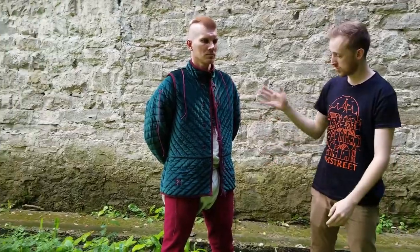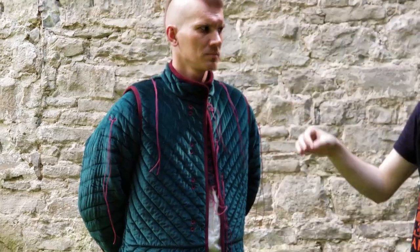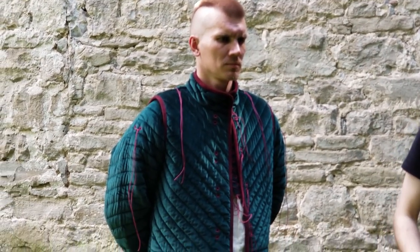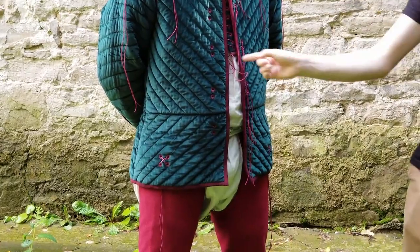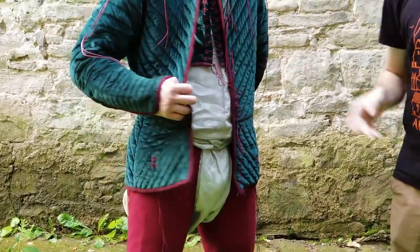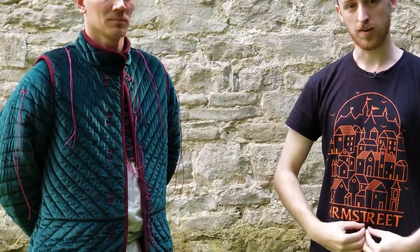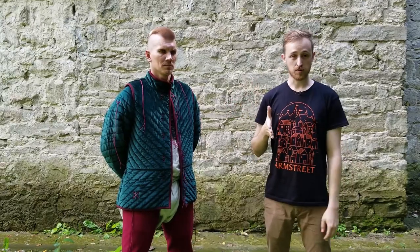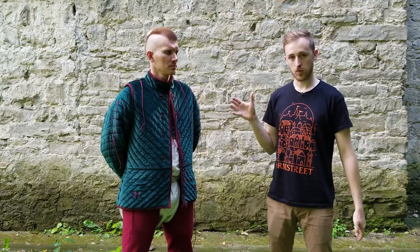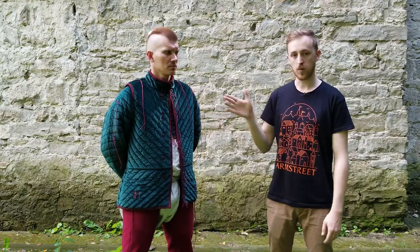Without lifting anything that might be attached to the gambeson. Here we have our premium deluxe version of the Kingmaker gambeson. This is made out of a really nice velvet — it looks beautiful. We've got hand-sewn eyelets all down the front, it's lined in cotton, and has a beautiful suede trim all the way around it. Fantastic. We have three other models besides this one — wool, canvas, and linen, as well as this velvet version.